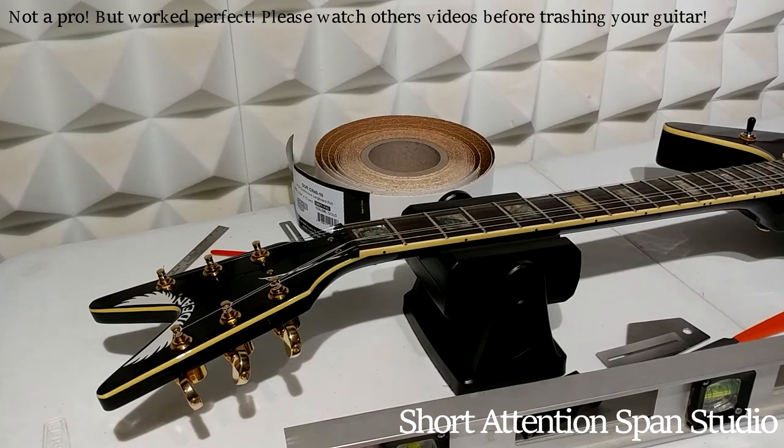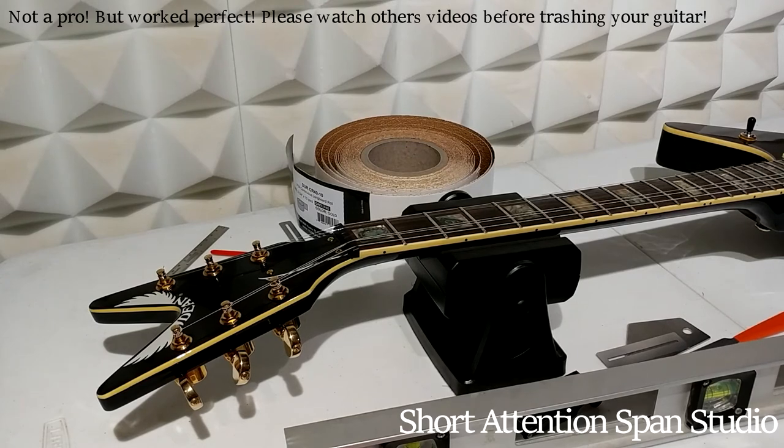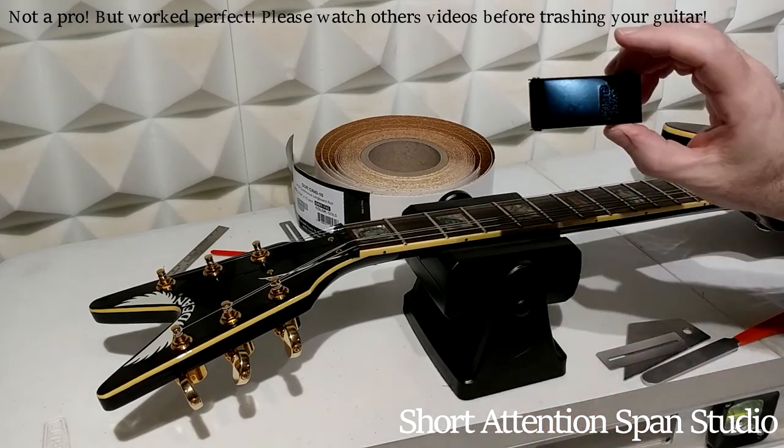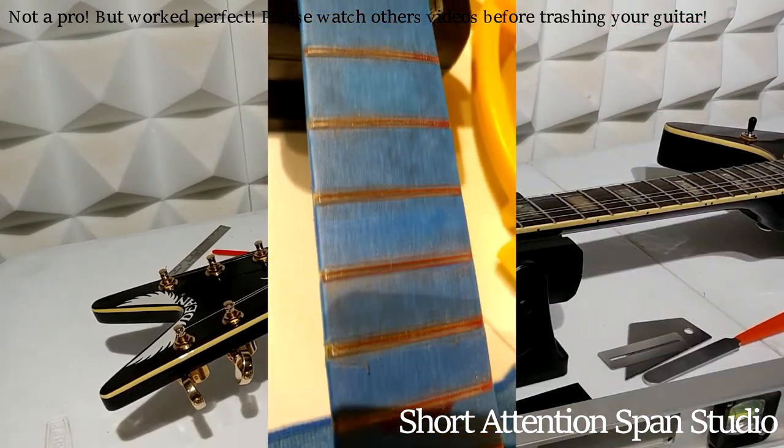The last thing would be your intonation down at the bridge. You want to make sure the saddles are set so that, using a digital tuner, the fretted notes match up perfectly with the harmonics. There are videos on YouTube for that. So yeah, go to Home Depot for five bucks and get yourself one of those torch cleaning kits and fix that end of it.